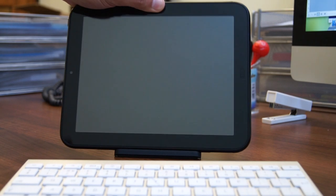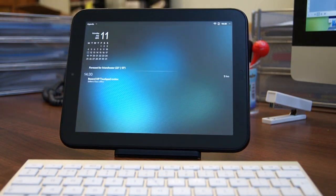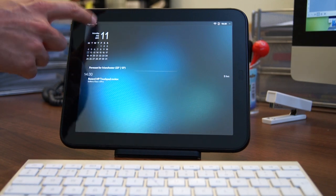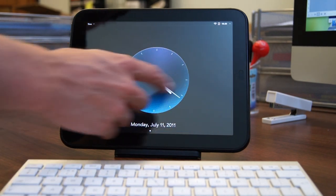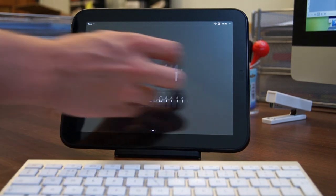If you hate hunting for wires when your device is running low on power, if you opt for the optional Touchstone stand, when you pop your HP Touchpad onto the stand it wirelessly starts charging and enters exhibition mode. This is a really amazing feature and probably one of my favorite features of the hardware itself.